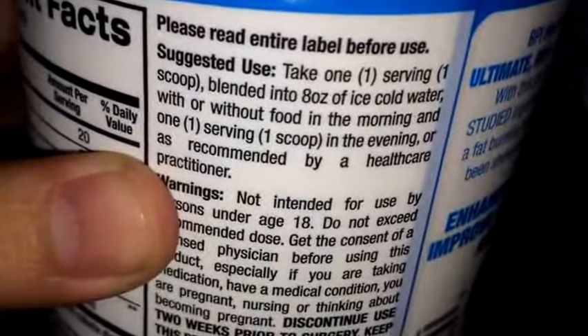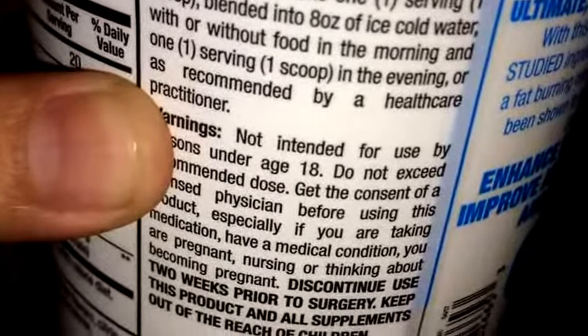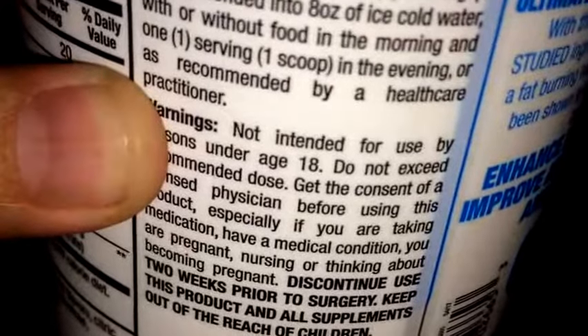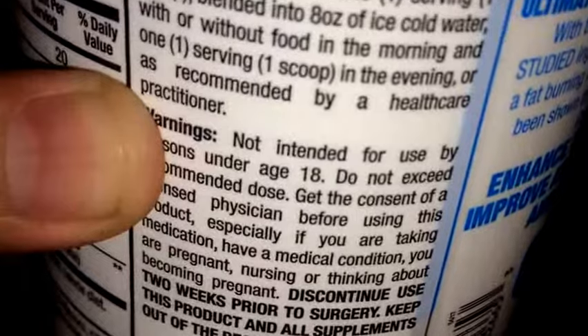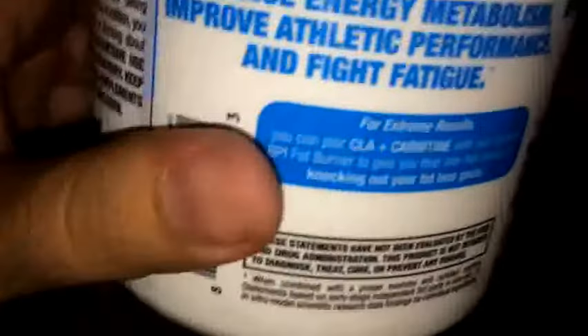Directions say to take one scoop blended into 8 ounces of ice-cold water, with or without food, in the morning and one serving in the evening, or as recommended by a healthcare practitioner. For me personally, I would only take this once a day.